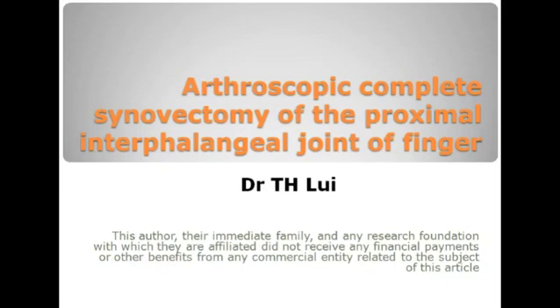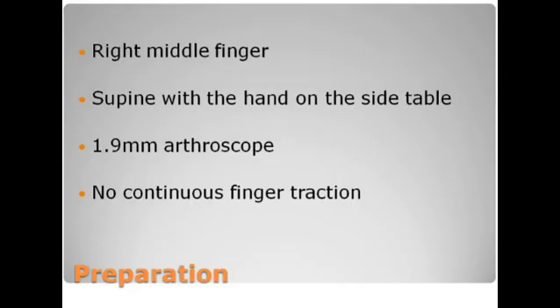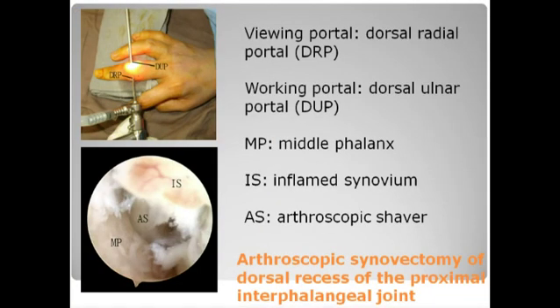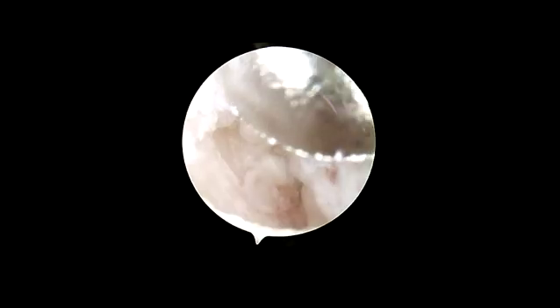Arthroscopic complete synovectomy of the proximal interphalangeal joint of the finger. This is performed through the dorsal ulnar, dorsal radial, and the volar radial portals.